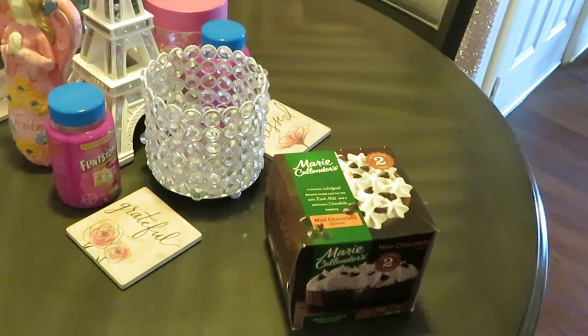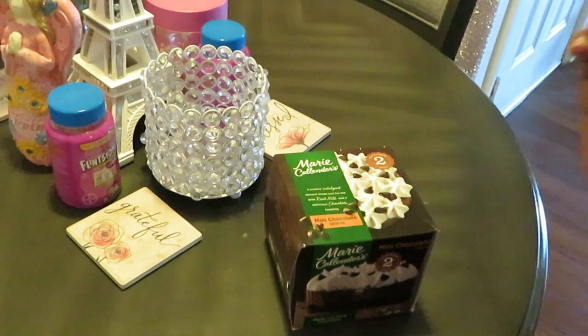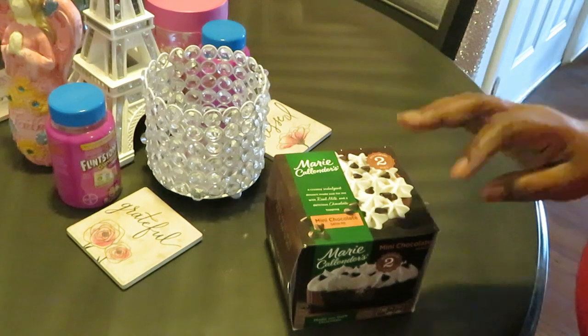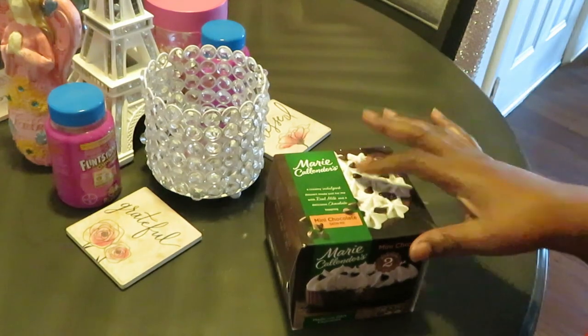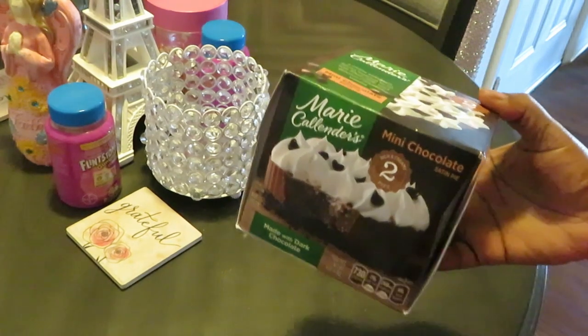Hey guys, it is Arika Misha and today I wanted to come and show you guys — this is going to be probably the shortest video I've made on my channel. I just wanted to come and share with you guys this cute little Marie Callender's pie I found at Publix when I was doing one of my weekly shopping trips.